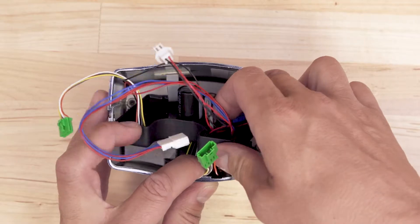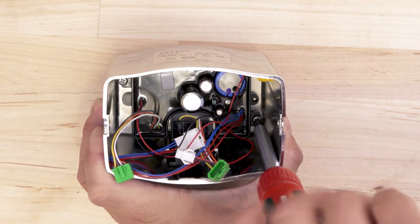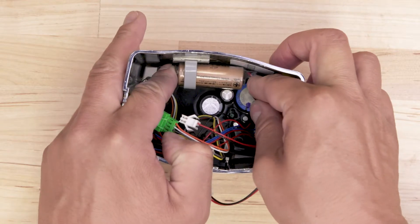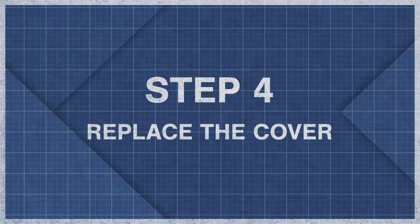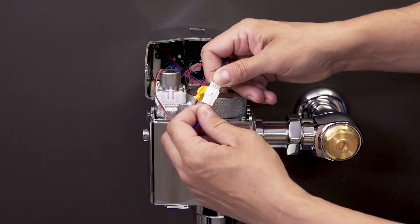Replace the control board and tighten the screws. Next, reconnect the sensor wire. Reconnect the wires to the solenoid and generator.